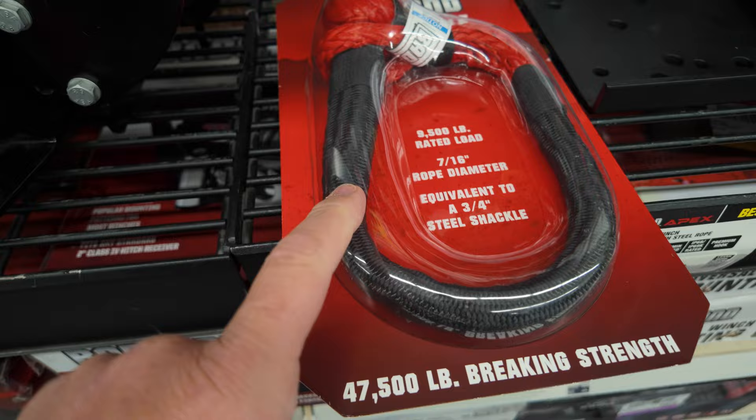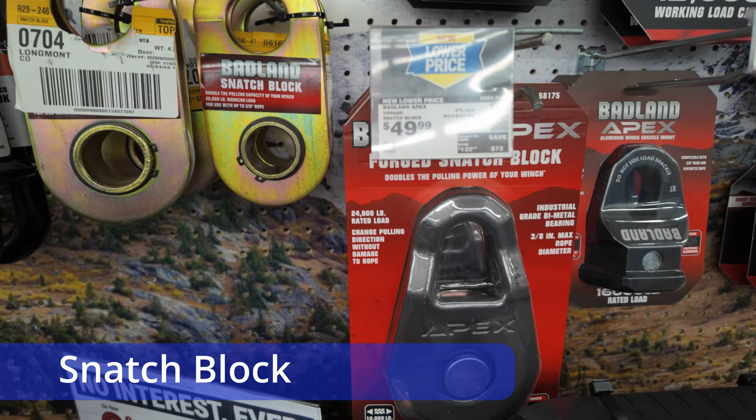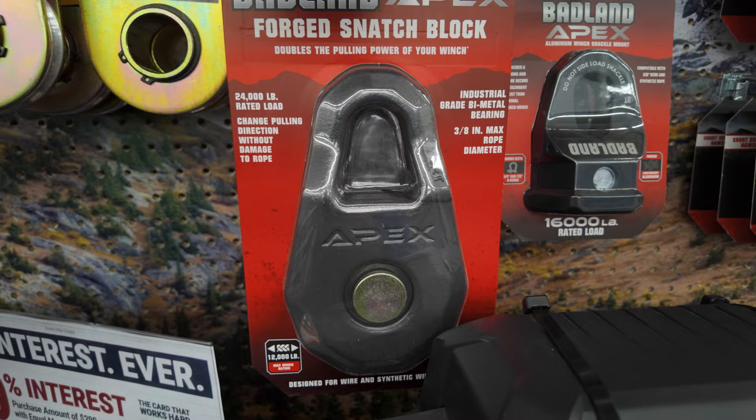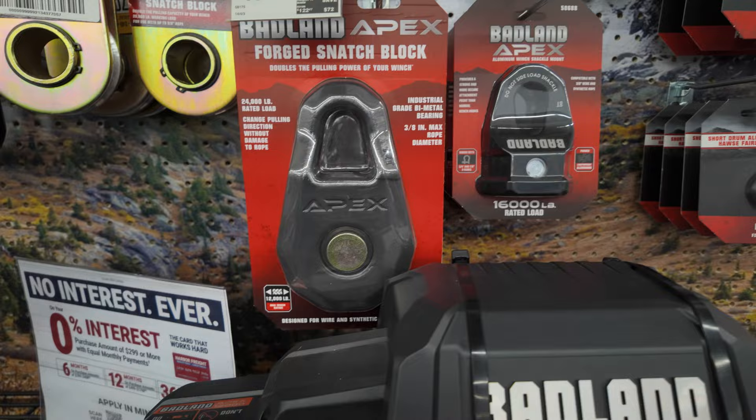We carry a handful of soft shackles because they're useful in a number of different situations. A snatch block is a very useful and probably underrated tool. This allows you to maximize your winch's power by doubling its effective strength using mechanical advantage. It's also good for changing the direction of a pull if need be. We use them on a fairly regular basis and they're always good to have one or two available.